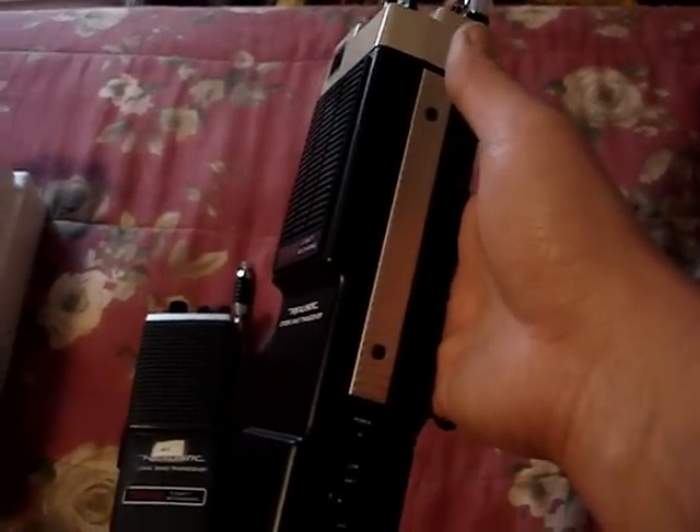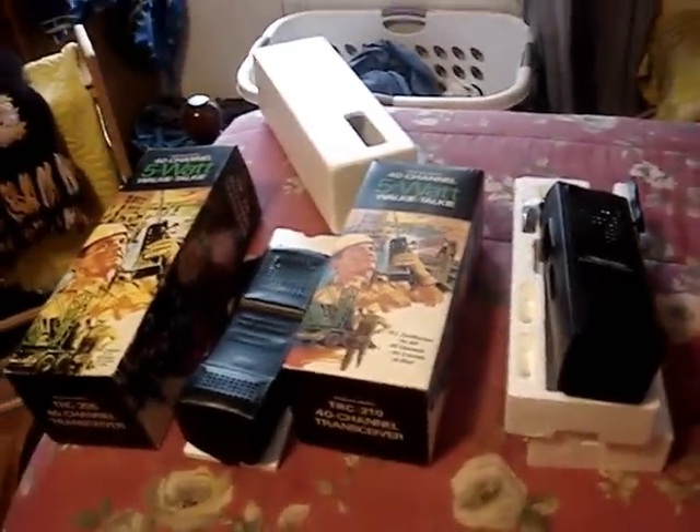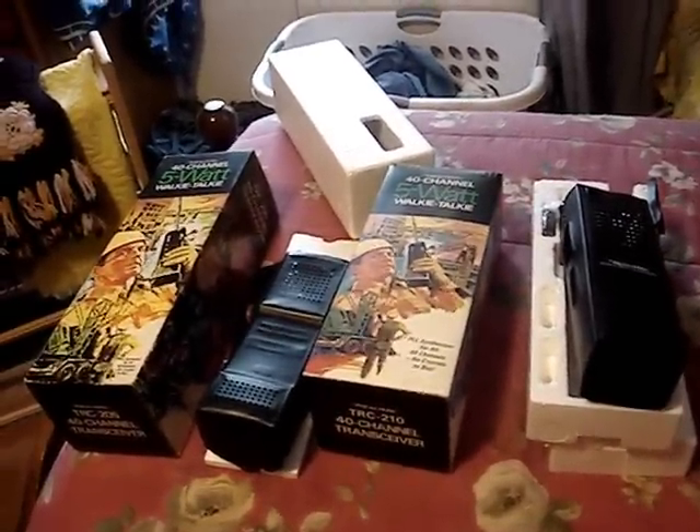These are what they look like without the cases, and here are the cases — here's the 210 and there's the 205 case. That concludes this video and I sure hope you enjoyed it. Have a good afternoon and evening!